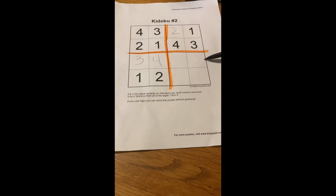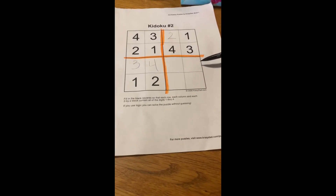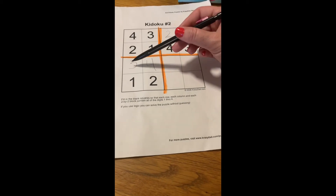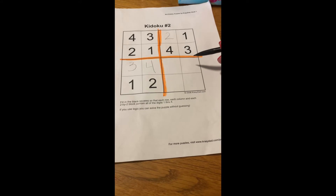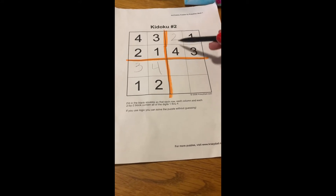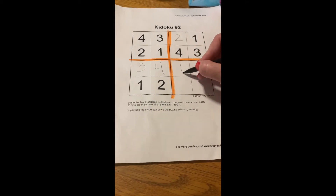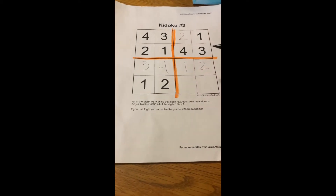Now I'm going to look across. This is missing two numbers, so it's not as easy — this is where the reasoning comes in. In this row going across it has the numbers 3 and 4 but it's missing a 1 and a 2. But I know I can't duplicate any number, so I cannot put the 2 here because there's already a 2 in that column. So this is going to be the 1 and this is going to be the 2.